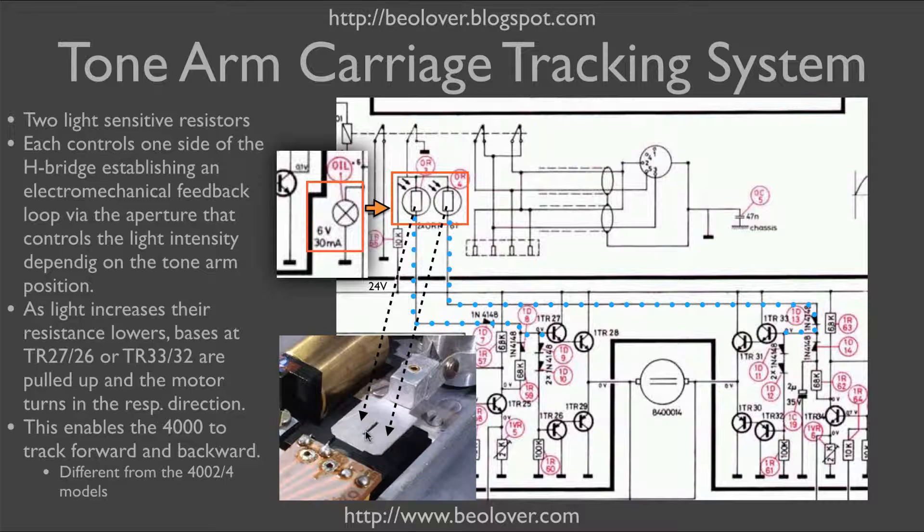So let's examine this case. The tonearm gets pulled towards the center because it advances on the record as it plays. That will increase the light on this resistor, pull up the bases of these transistors, and the motor will turn on and drive the carriage towards the center of the record, essentially following the tonearm. That will restore the position of the aperture in between the two sensors and causes the motor to stop.